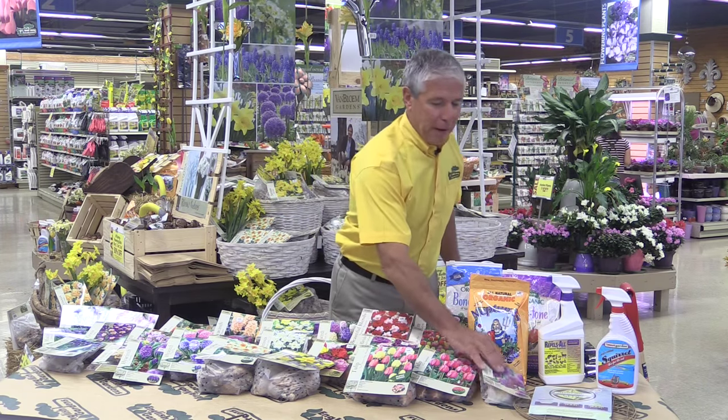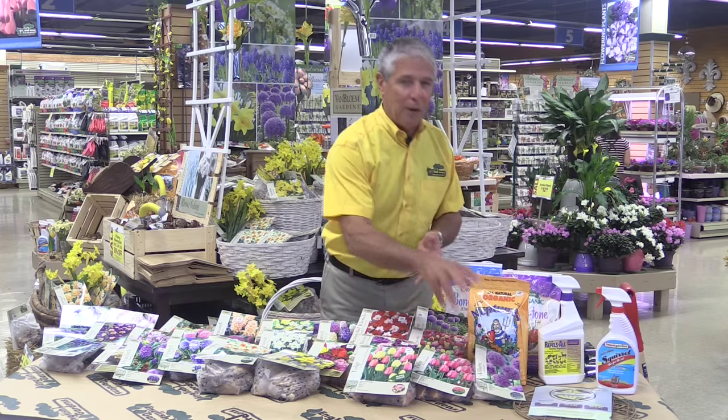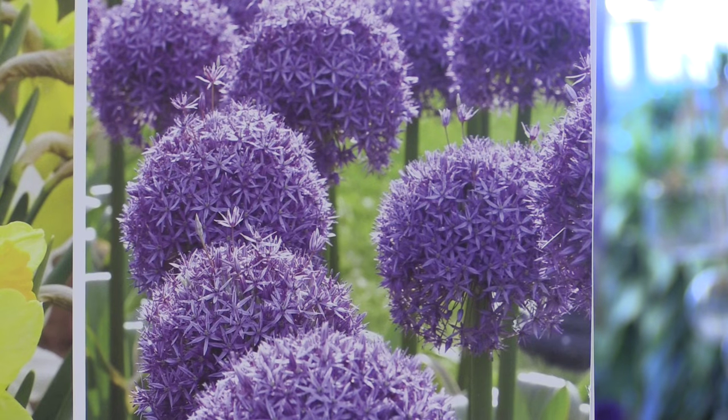And then tulips, which is probably the biggest group — you get all kinds of flower shapes, colors, and different heights of plants, so there's a big range to go through. One of my favorites is the allium: it's a big bulb, the flower grows on a stem about three to five feet tall with a big purple flower. Plant those in groups of three or so for maximum impact.